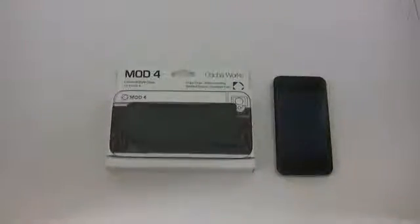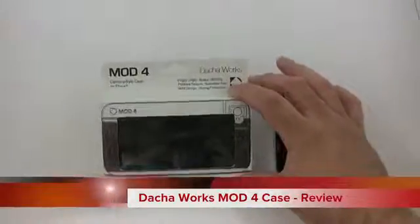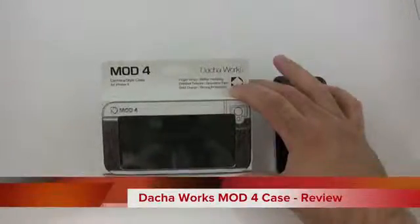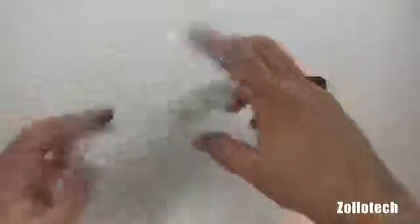Hi everyone, this is Aaron for Zollotech. We're going to take a look at the Mod 4 case for your iPhone. It's a camera-style case from Dach Works — I think that's how you say it. This is an interesting case; it's supposed to make your phone feel like a camera.